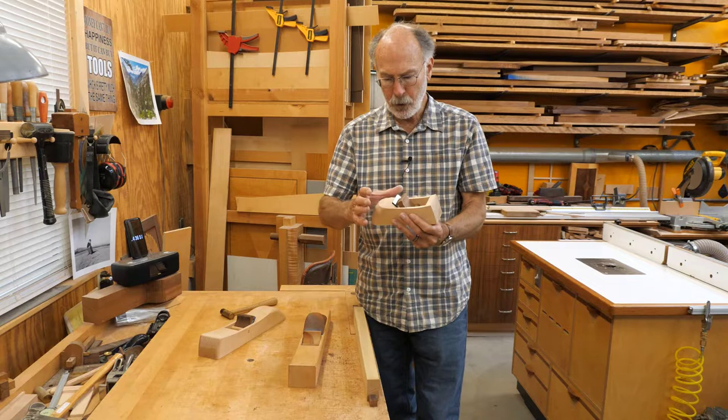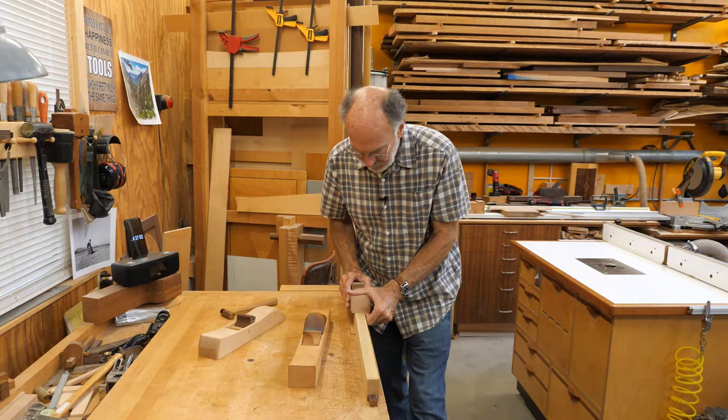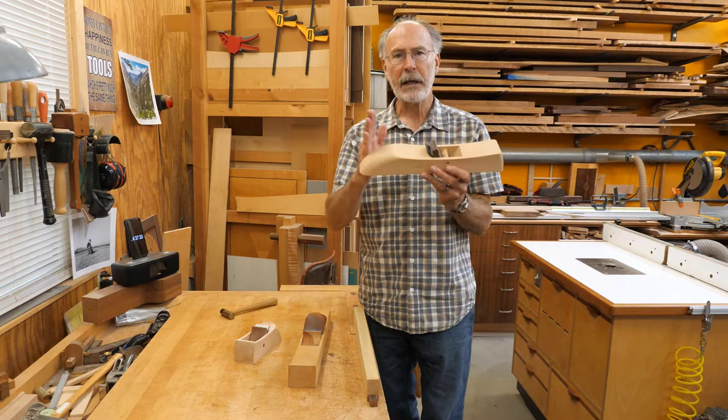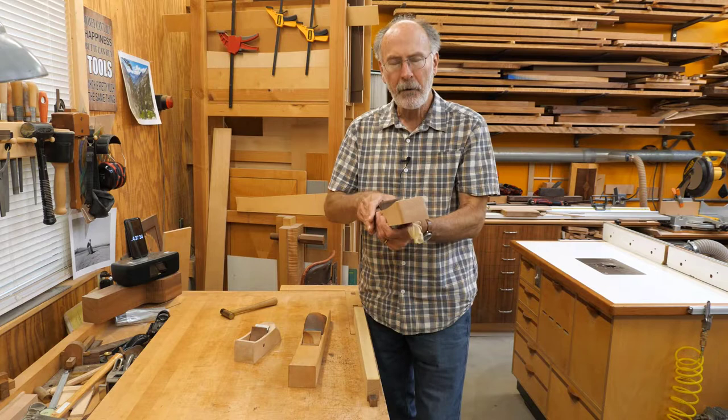What I want to focus on is the handle — the back of the plane that we push on. When I grab this plane it really allows me to have an intimate grip on it; I can push it forward and down, and my hand is relatively close to the blade. Where we run into a little bit of trouble is when the plane gets longer — you grab it back here and it's a little harder, and I'd be more comfortable holding it closer to the blade.